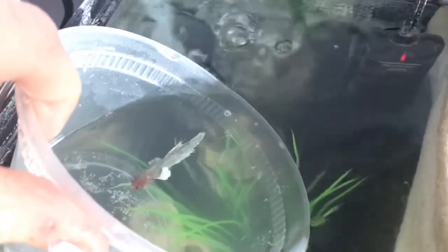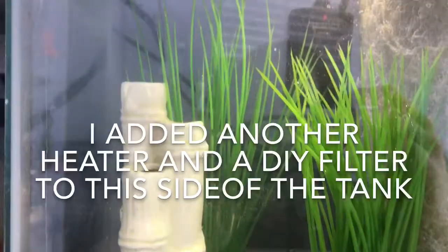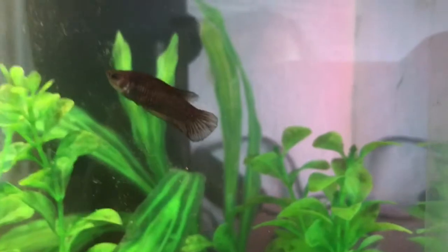After 30 minutes, I let the girls back into the tank and they seemed to really like the new setup. On this side I did actually add another heater and a filter. This is Winnie's side of the tank and this is Sapphire's side of the tank.